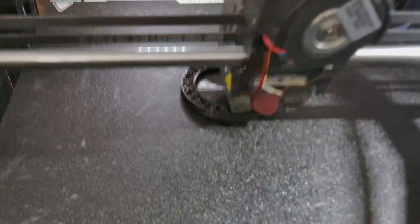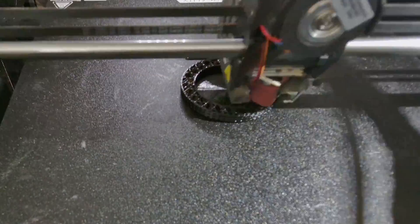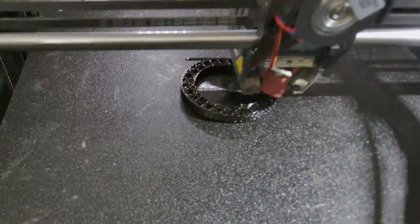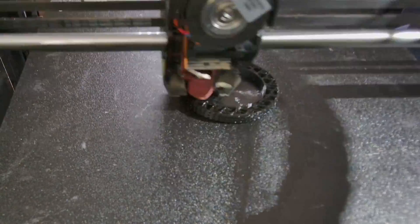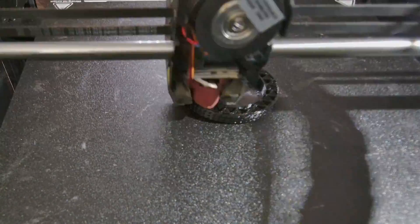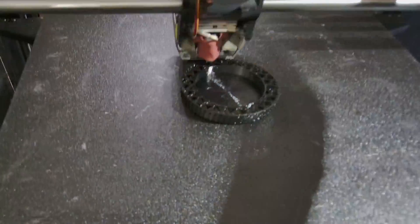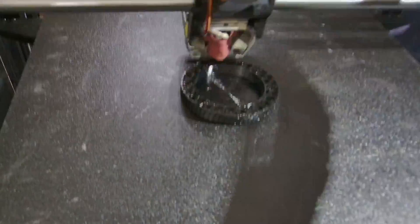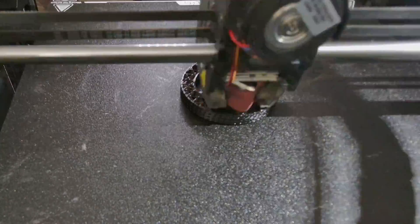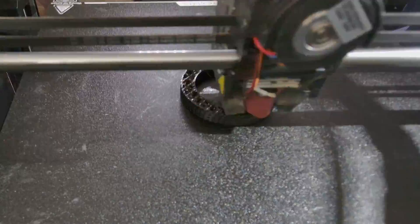I wanted a strong part so I chose 20% infill. If you want it more flexible and pliable, I would drop down to about 10%, possibly 15% for something in between. I do keep infill combination and infill overlap settings pretty well the same.